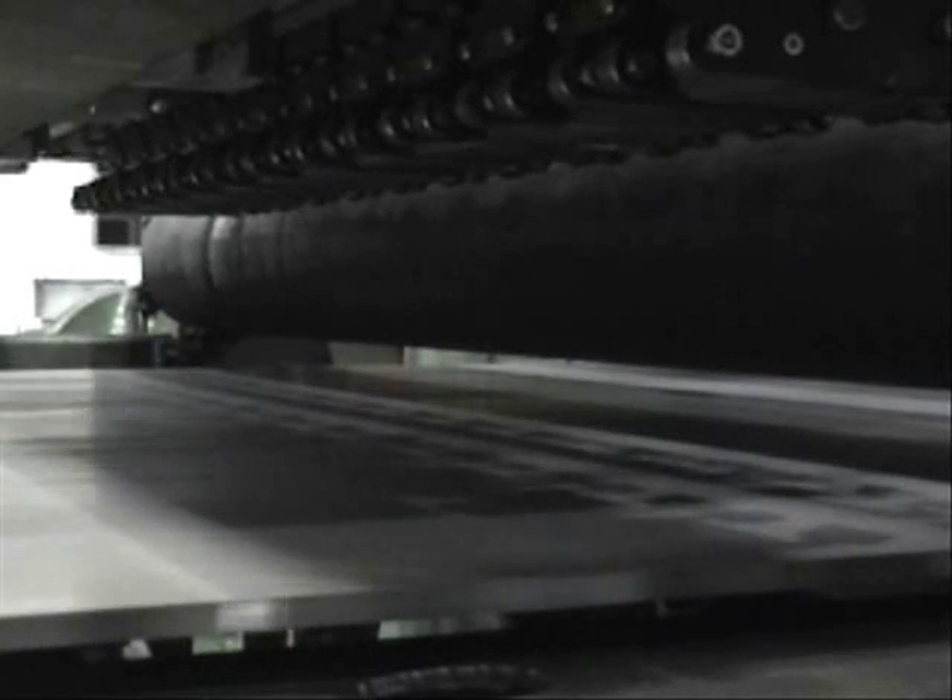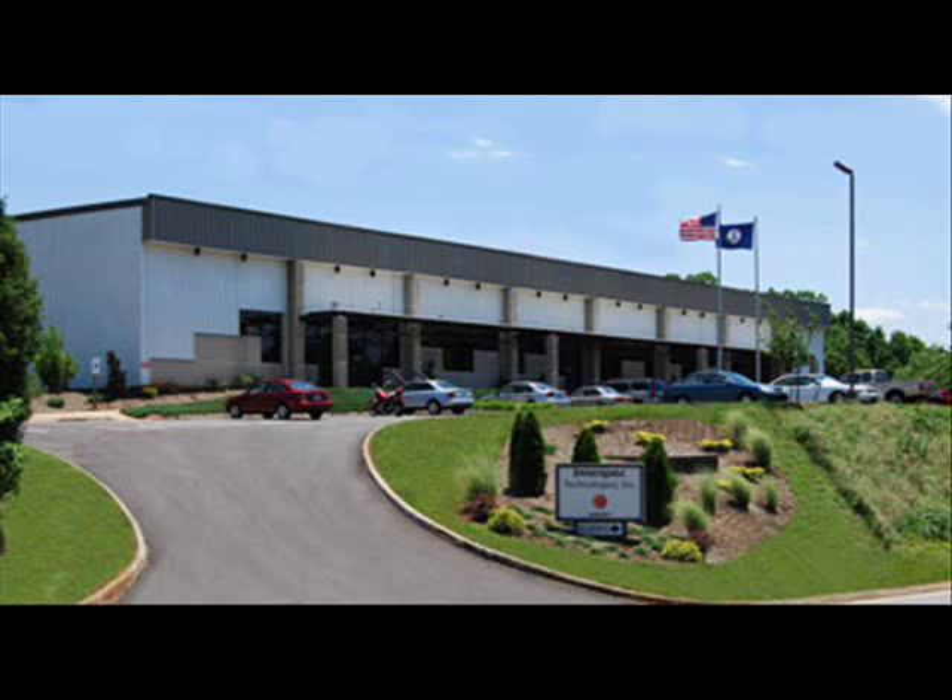Self-diagnostics are automatically performed during each inspection for immediate feedback of the maintenance condition of the equipment and process. The T-Mate PI-NB is available exclusively from Interspec Technologies, headquartered in Lynchburg, Virginia, with offices in Europe and partners worldwide.